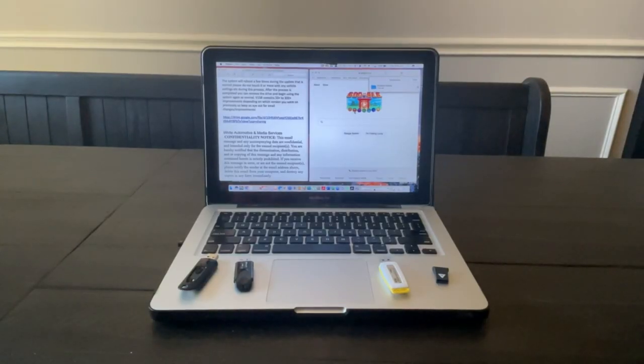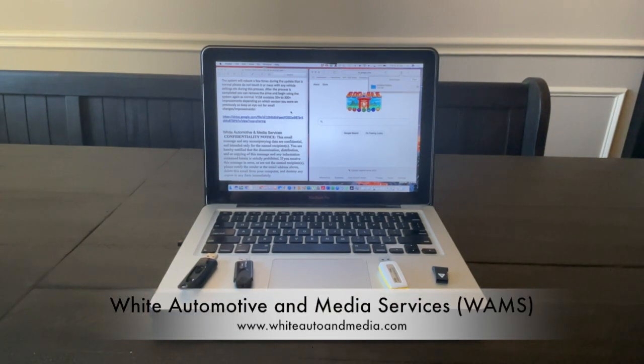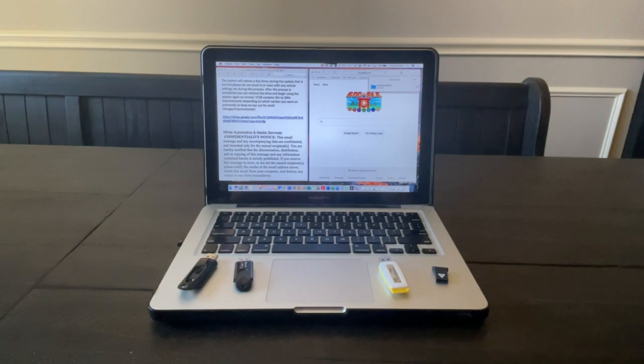Hello everyone, it's Phil the Harness Doctor. In today's video, we're going to be performing a radio module software update on my 2021 Silverado LT1500. These instructions were provided by the folks at White Automotive and Media Services. I was sent an email link for the software download.